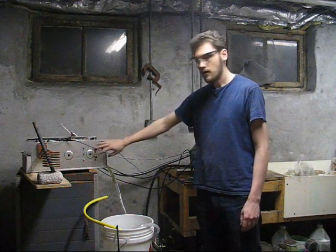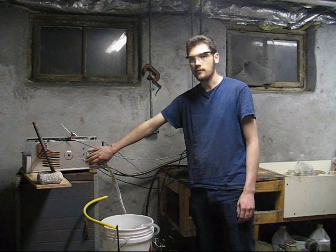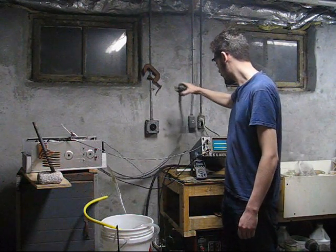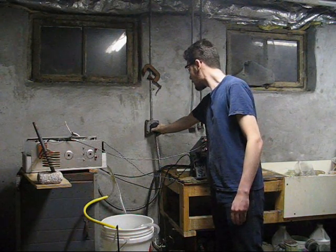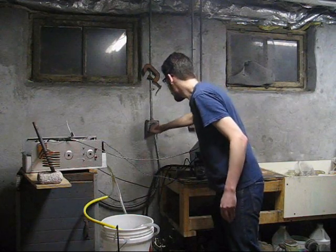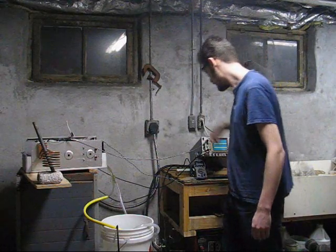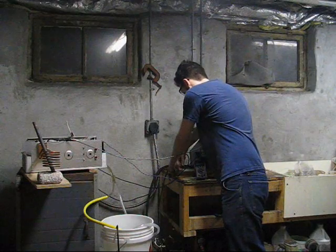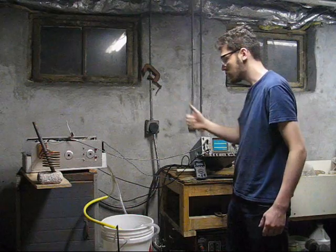Then I'll have full voltage and I'll be able to start the circuit, adjust frequency, phase, and current. And that thing should get pretty frickin' hot. Let's see if it works. Plugging it in to 240 — we're live. Turn on the control circuit. We have the voltage. It's stable. It's not exploding yet.